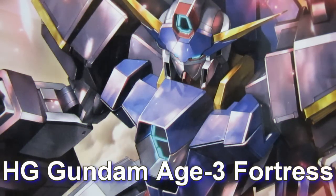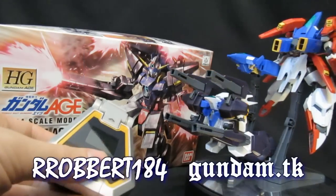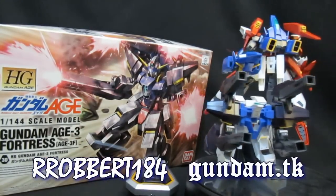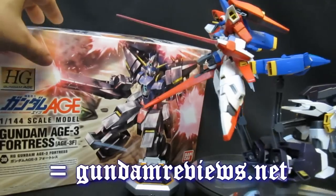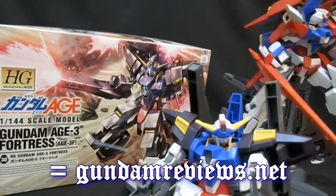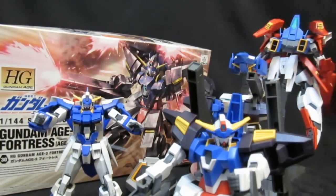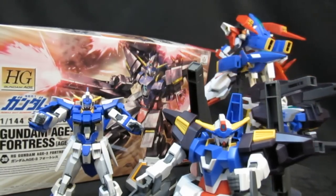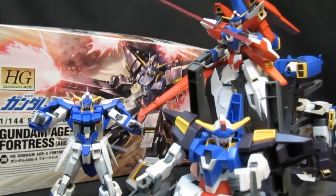High-grade Gundam AGE-3 Fortress. Hey, what's up again everybody, Robert from GunnerReviews.net. You've seen everything from the unbox to the parts to the mobile suit form of this AGE-3 Fortress — this is the advanced grade. The transforming one is spinning around behind me, and before Keo steps into the AGE FX, here are my final thoughts on this high grade, the last of the leads to be released in HG as far as we know.